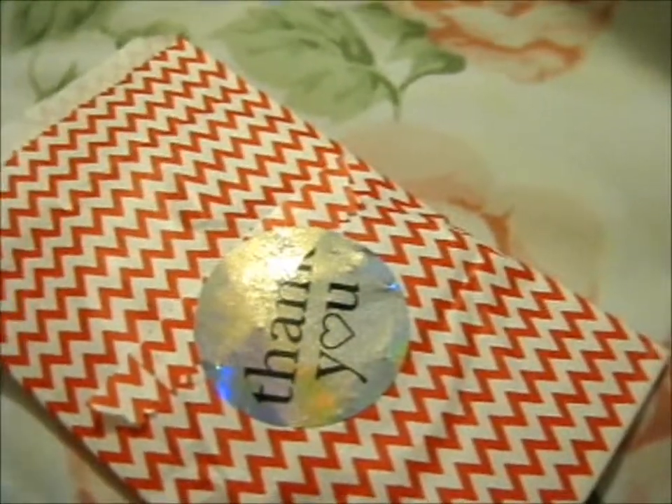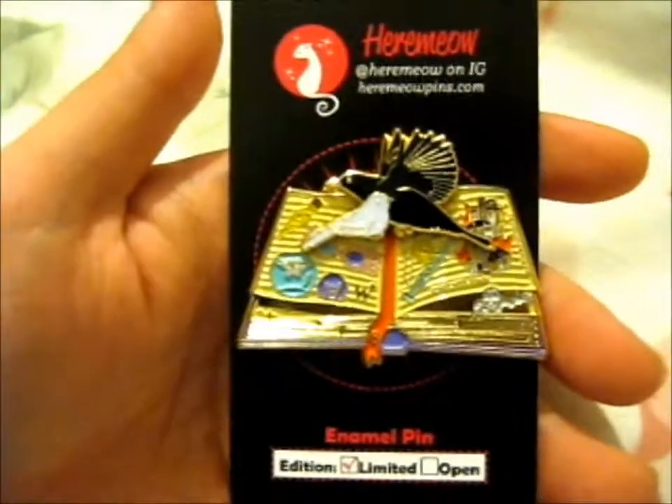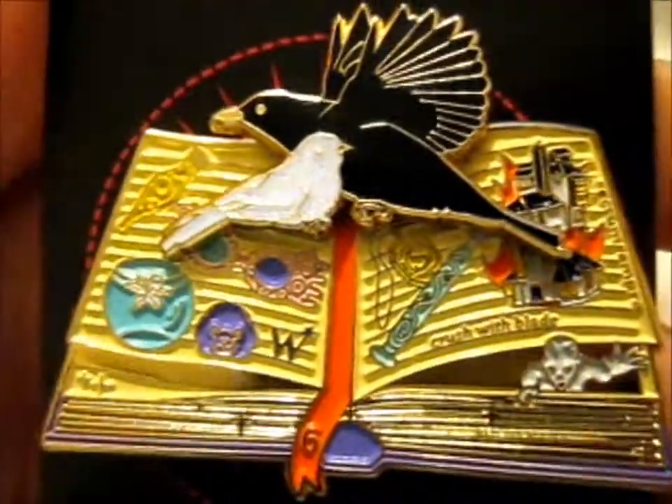So this is what book six looks like. Ta-da! Doesn't it look so busy?